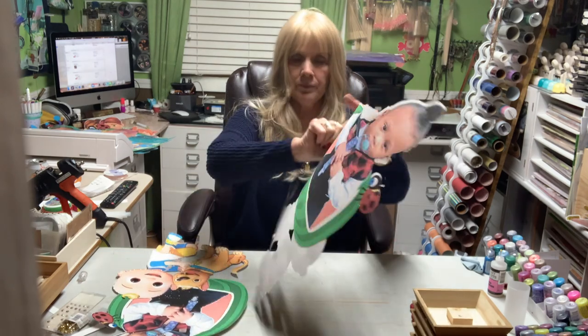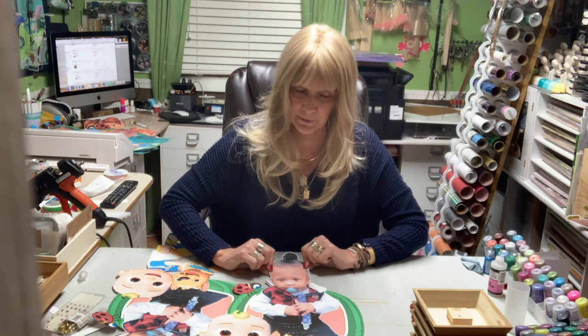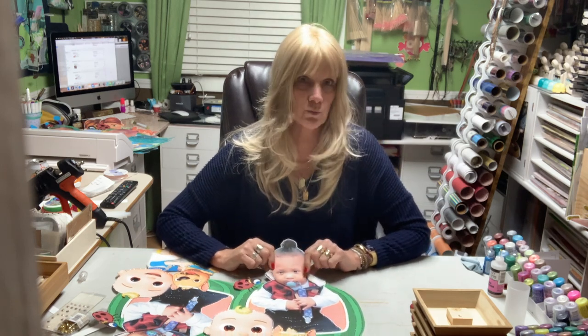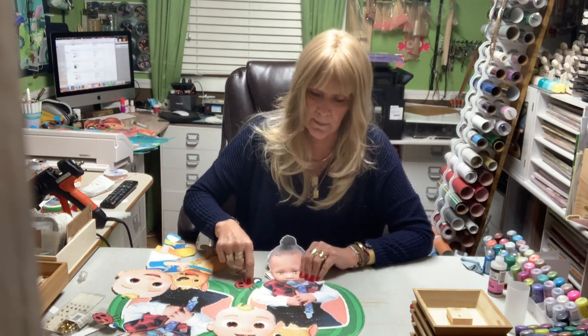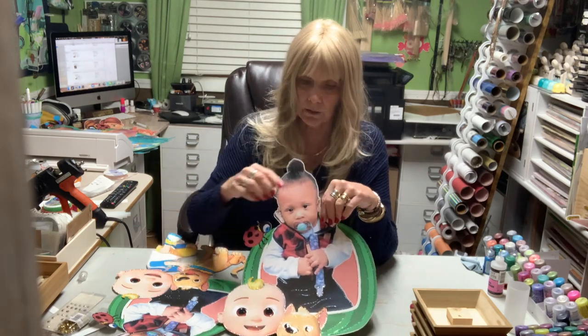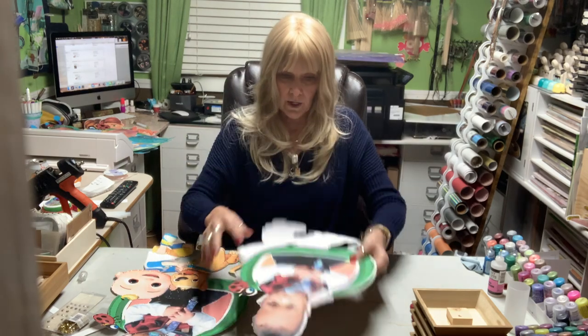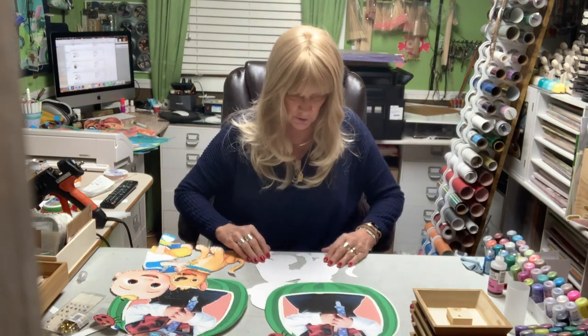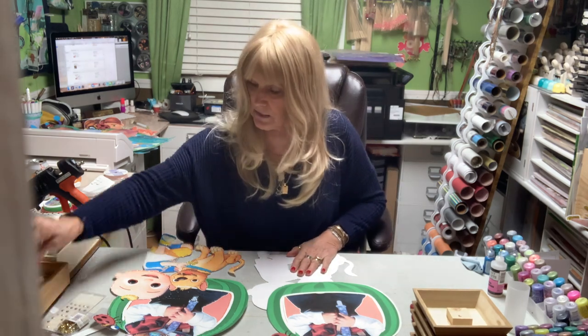This little boy — it's his birthday and I believe he's turning one. He looks like he's one. I used the Cocomelon design where the melon itself had the little character in there, and I removed him and put the little boy in there. These are all going to be two feet.